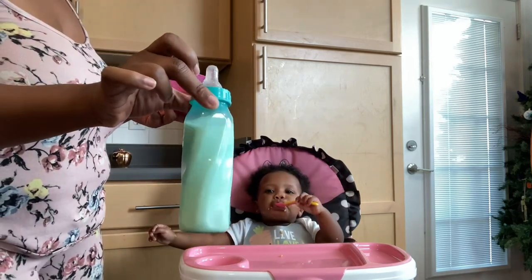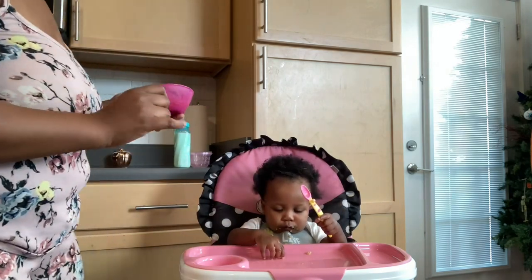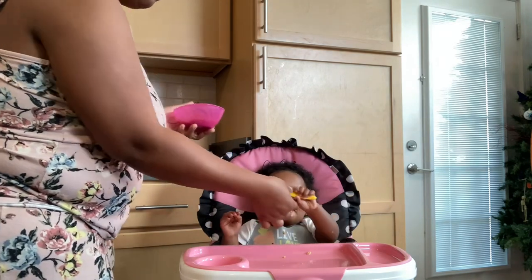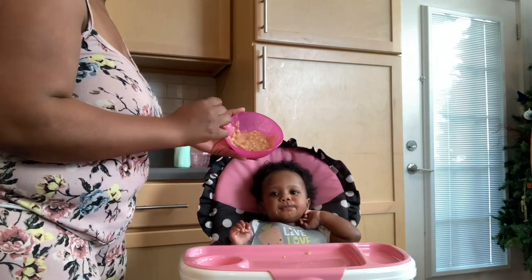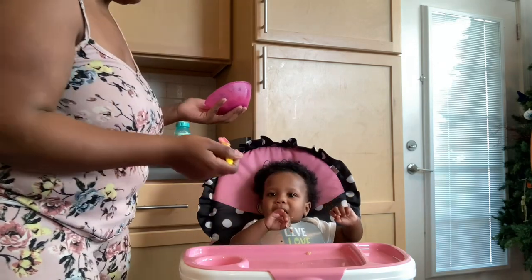She's going to get a full bottle and she's going to go down for a nap. I want to give her just a few more spoonfuls of this so whatever she can get down before she gets her milk.